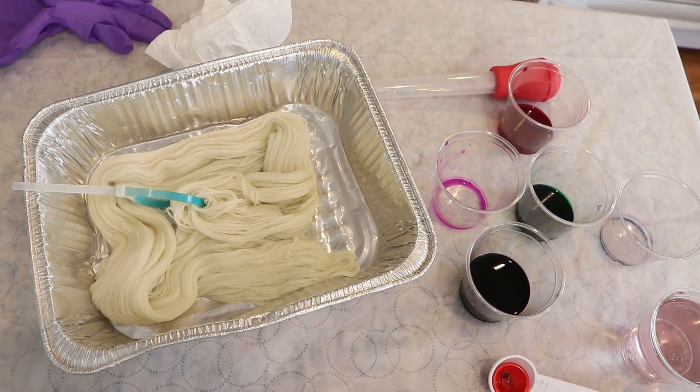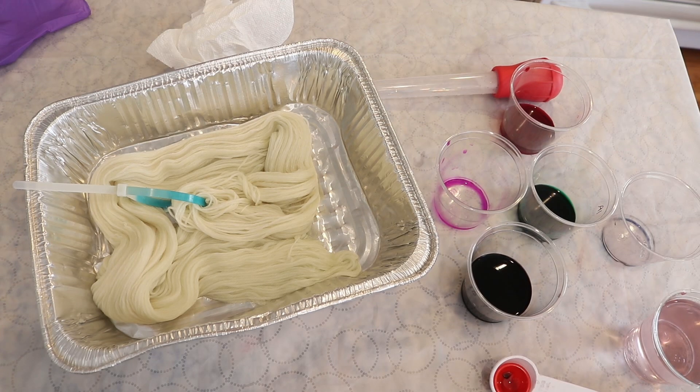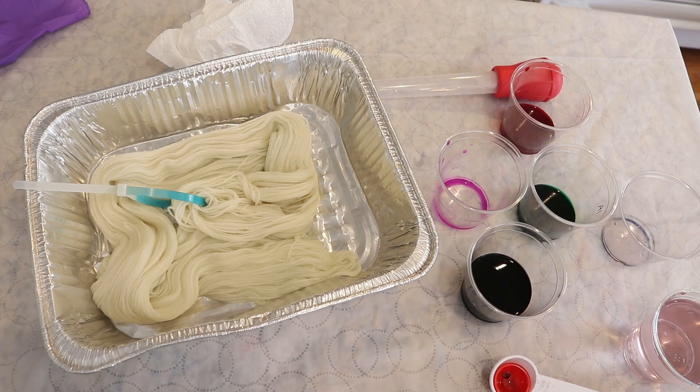Hi everyone, I am Rebecca from ChemKnits and it is time to leave no dye behind. Right here I've got some leftover black, green, red, and some hints of pink and we are going to dye some yarn.